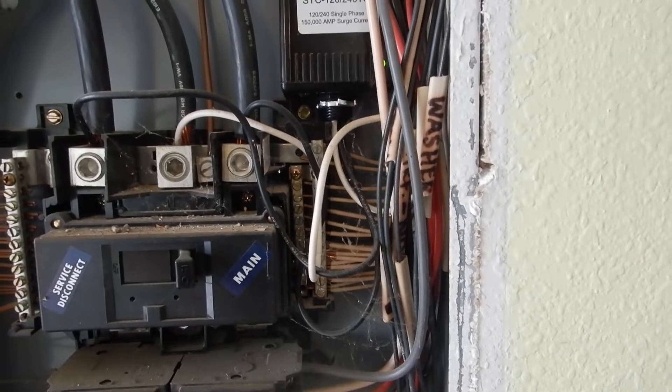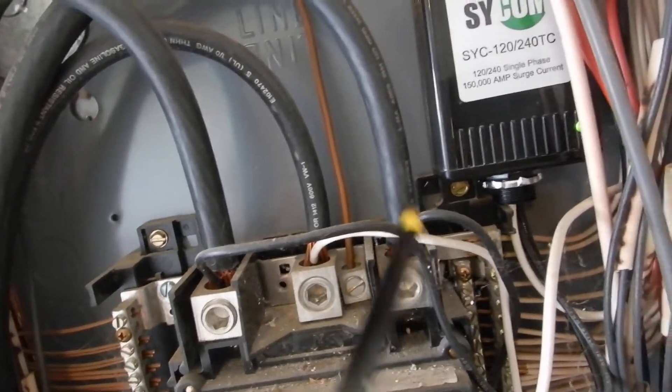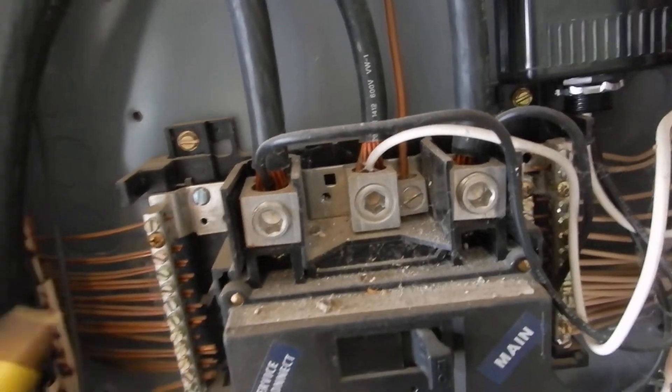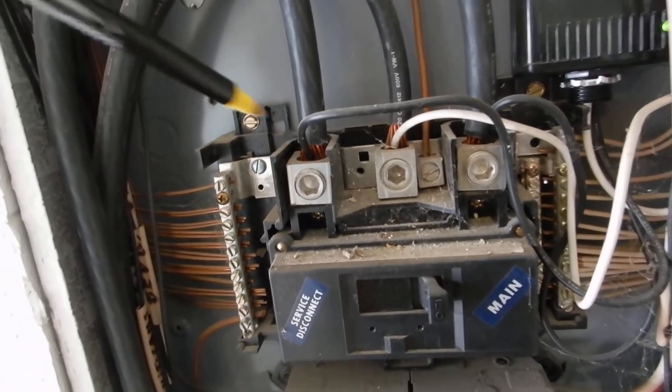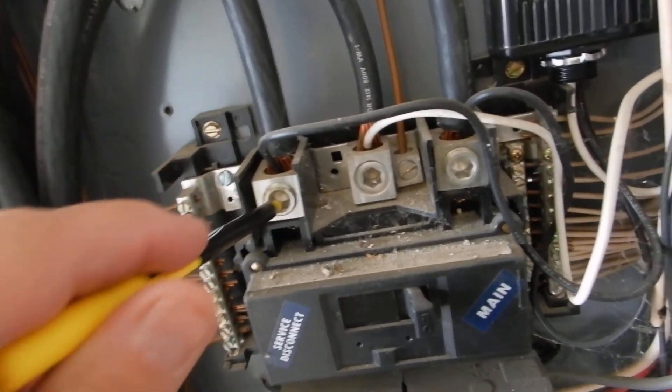It's nice that we've added a single-phase surge current protector in here, but that box is not supposed to be mounted inside this cabinet, and it's not supposed to be double-lugged — these lugs were not designed for double lugging.